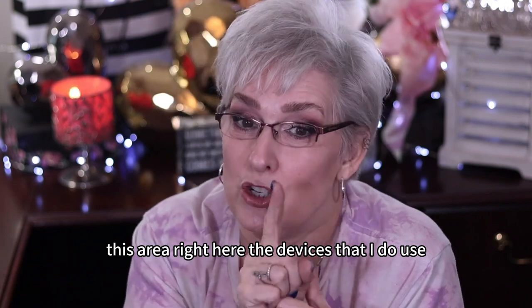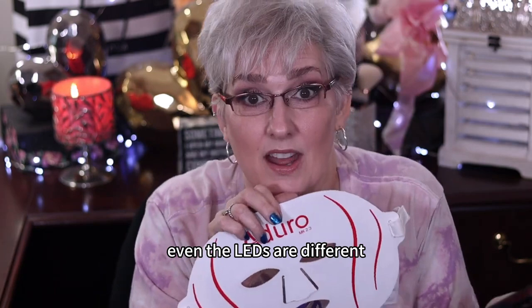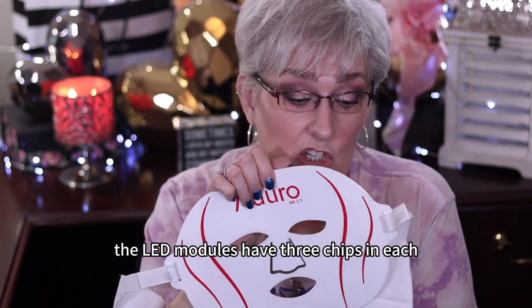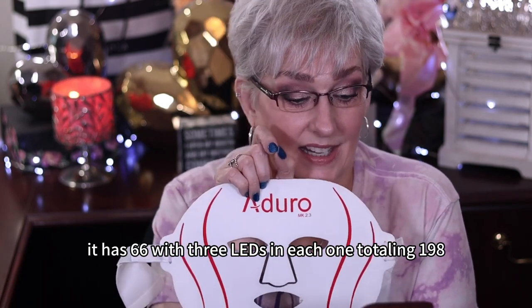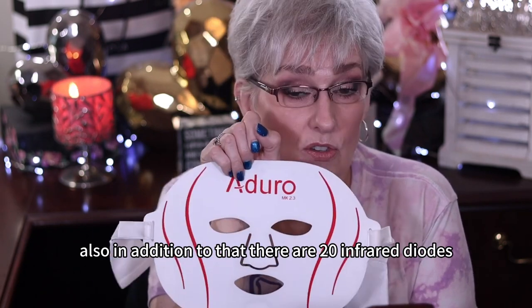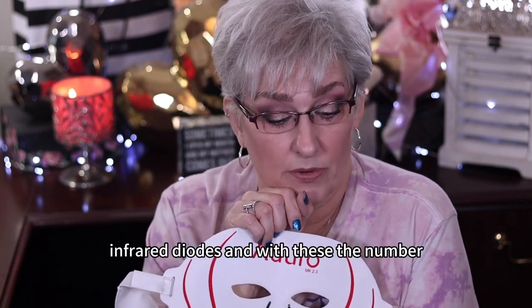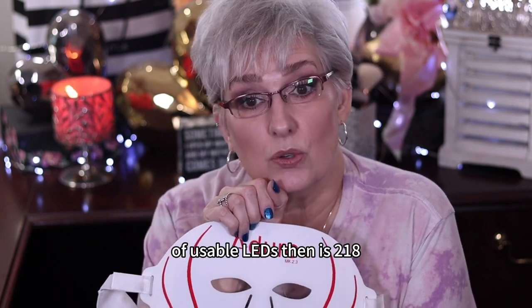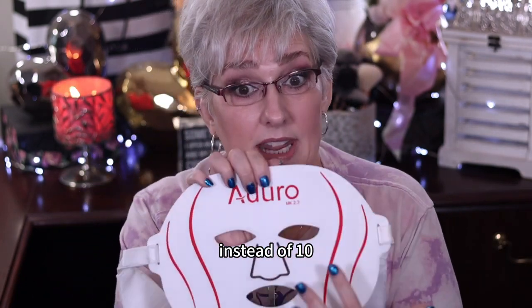The devices that I do use, my favorite ones. This mask here is different from the other two. Even the LEDs are different — the LED modules have three chips in each one of the LEDs. It has 66 with three LEDs in each one, totaling 198. In addition to that, there are 20 infrared diodes, and the total number of usable LEDs is 218.